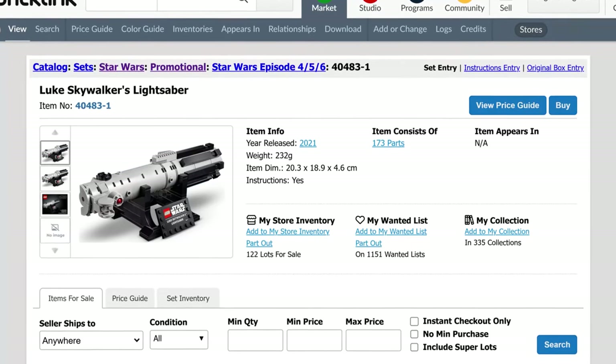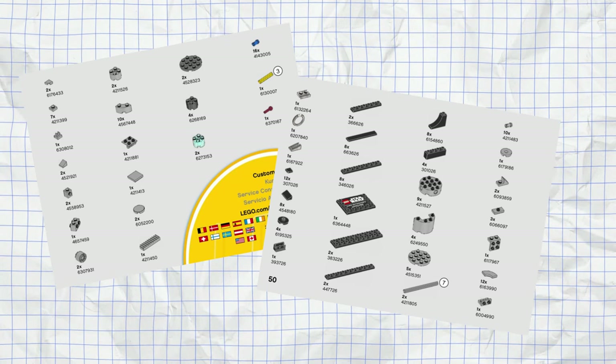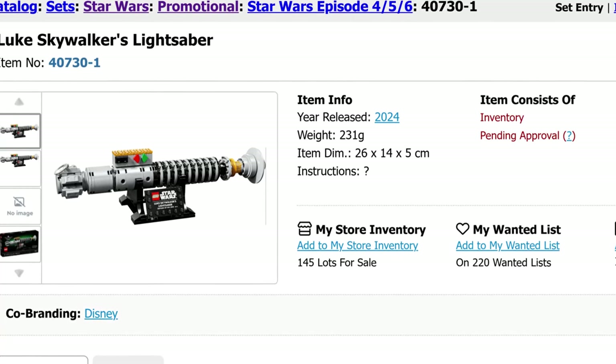Would I recommend going this route? If you're not bothered about the box, instructions, and official printed plates, and you're someone who would build it anyway and discard all those things, then yeah, I definitely recommend this method. It does take a bit of time to sort parts, but on Bricklink you can add parts from a set to a wanted list — assuming it's been inventoried — and then use that list to buy from Bricklink sellers, which makes it easier. Otherwise you can do it manually from the inventory page or any instruction booklet. I had to do this for one of the lightsabers as it hadn't been inventoried yet on Bricklink.